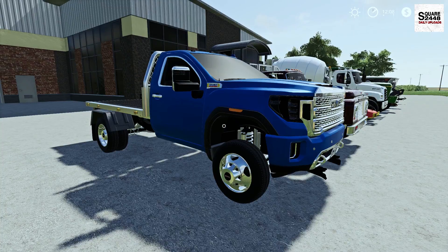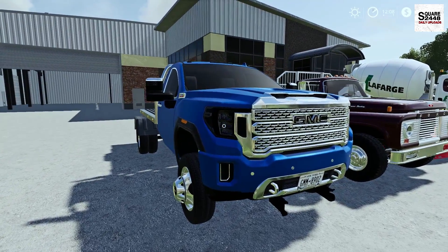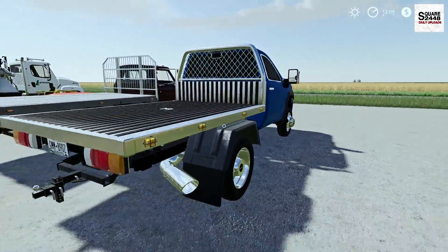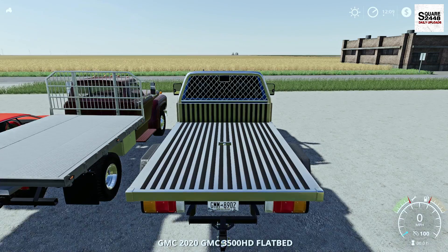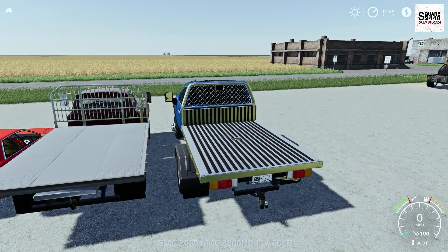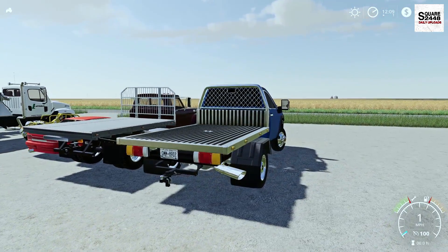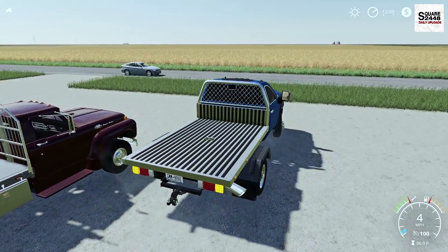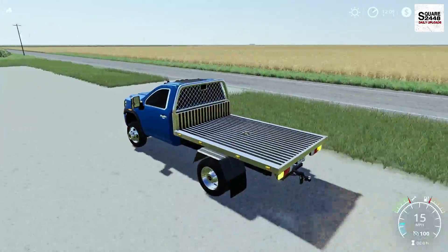Now this truck was previously released by someone as the regular cab stock dually bed, which is pretty nice. I really do like those wheels. If you enjoy today's review please leave a like — it really lets me know you guys want to see more of these and helps with the YouTube algorithm. I really do like this bed but I kind of think this bed is more European-ish, so let me know down below what you think. Top speed is 100 miles per hour and it does have a first person view, but it's not too detailed.